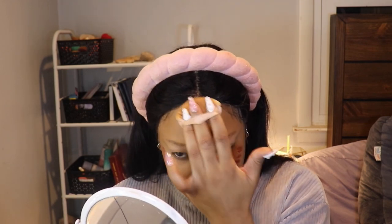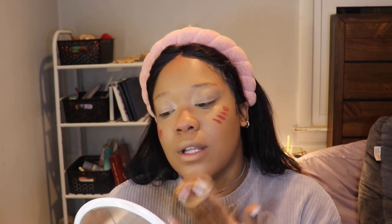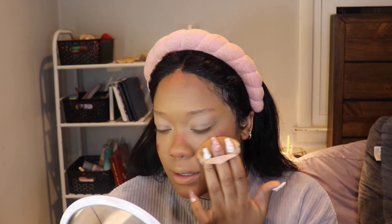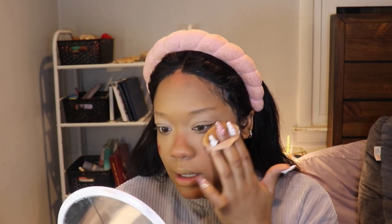Then I go into my forehead. Somebody had asked me why I put blush on my forehead — I genuinely just like the way that it looks. It makes me look really glowy and flushed and it's really adorable. And then my cheeks — I like to just go in a circular motion and I do it up pretty high, dragging it upward.